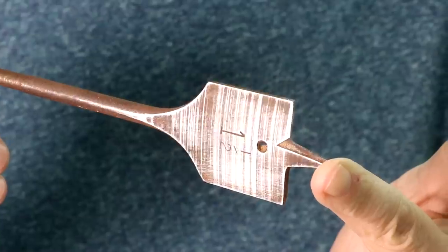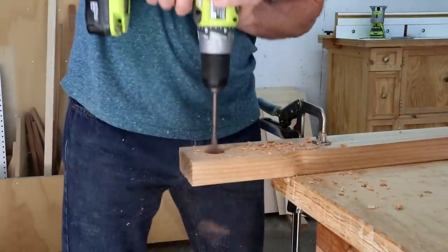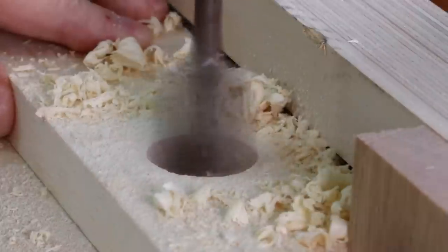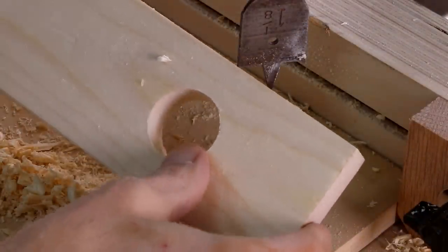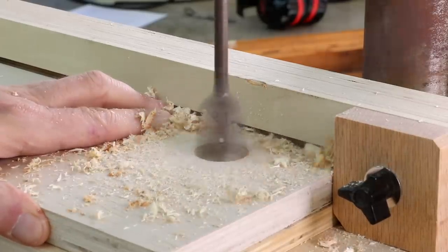Probably the least expensive way to bore a hole is to use a spade or paddle bit. These are mostly used in rough construction projects where the quality of the cut isn't that critical — say, drilling holes through wall studs to run electrical wire. That said, you might be surprised how clean they cut holes in solid lumber, as long as you drill slowly and use a backer board. In fact, the cuts I get with them often rival the quality of a Forstner bit. Even in plywood, you might get pretty good results with minimal chip out.